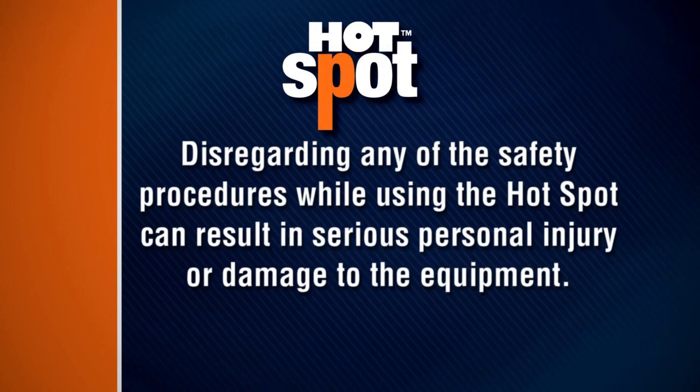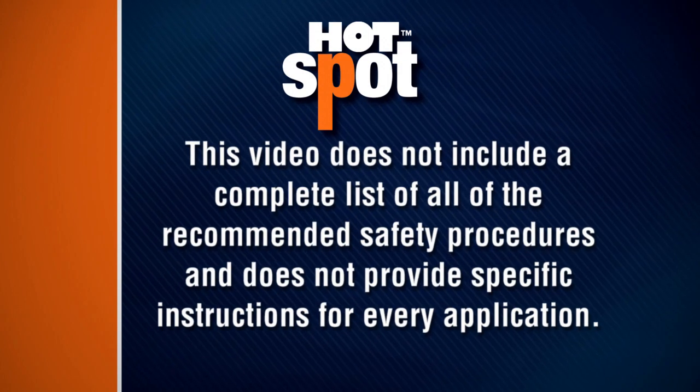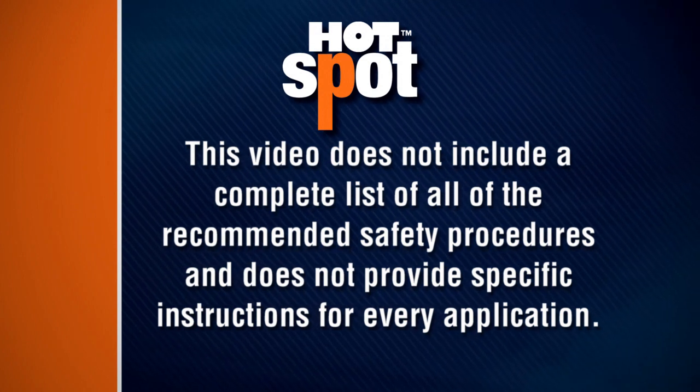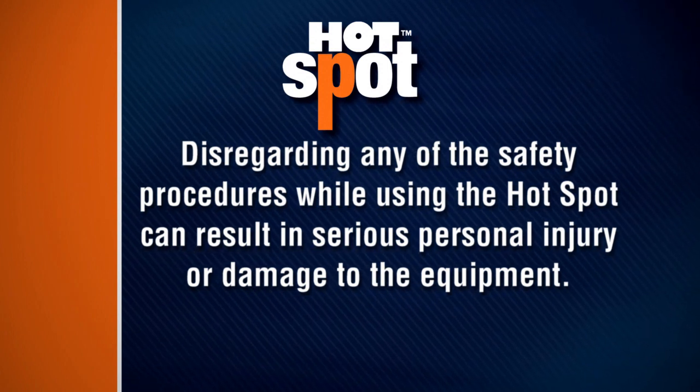Disregarding any of the safety procedures while using the hotspot can result in serious personal injury or damage to the equipment. This video does not include a complete list of all of the recommended safety procedures and does not provide specific instructions for every application.